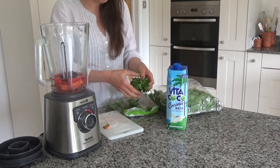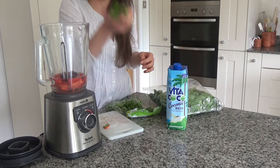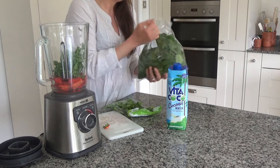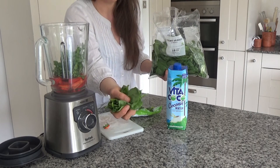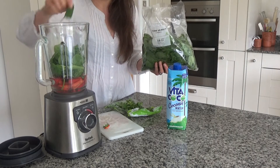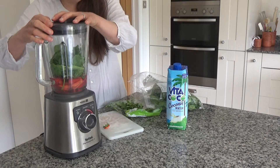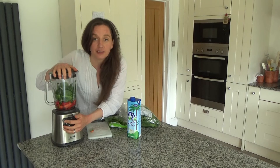I've also got some coriander here, so I'm just going to add 1 big handful of coriander. Coriander is also great for the stomach. Then I've got a handful of spinach as well, and spinach is really good for the stomach too. These two have a lot of chemical compounds that can help you during this sort of weather. Then I'm just going to turn this on and blend all of these ingredients together.